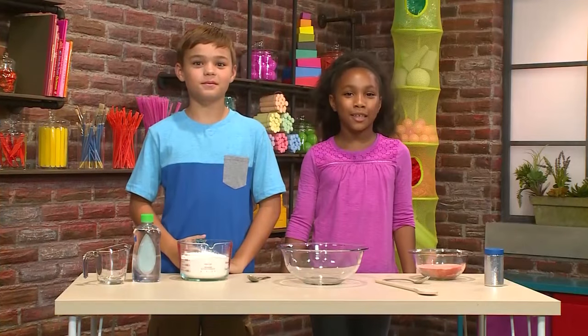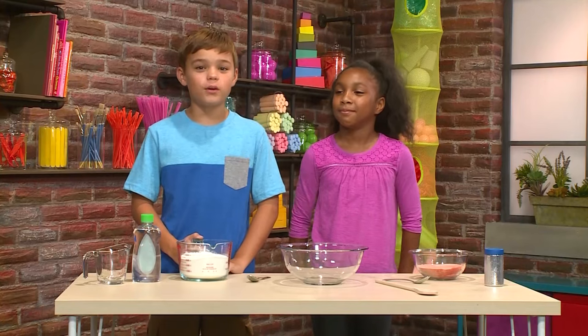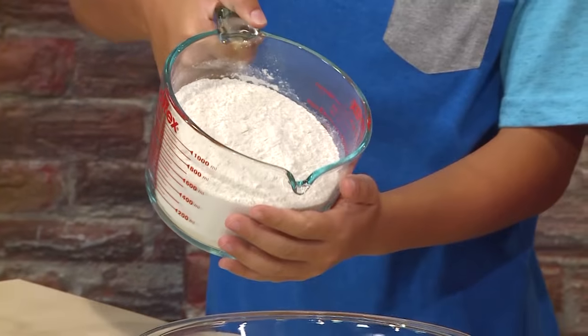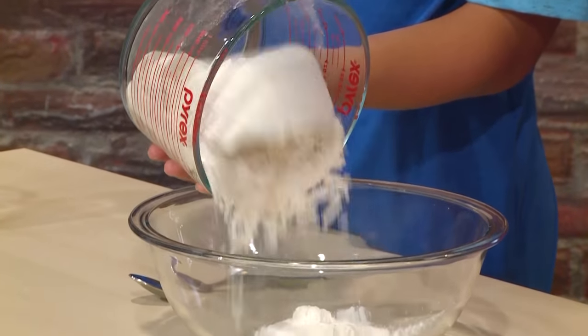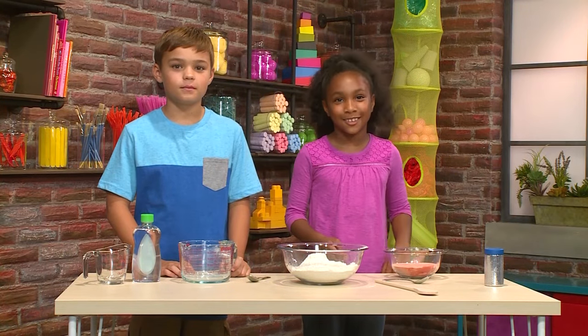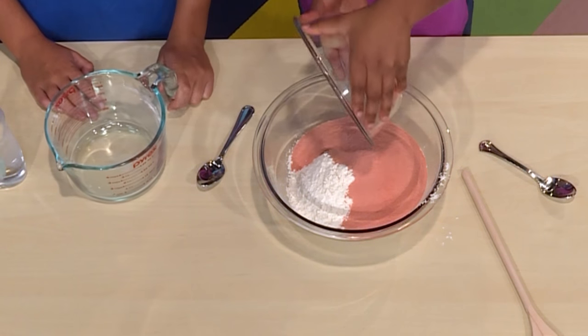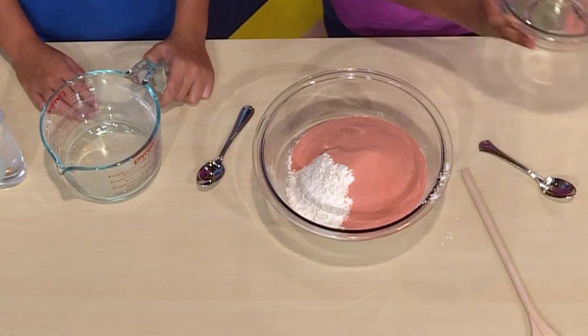The first thing you need to make space sand is a big bowl. The first ingredient you need is three cups of flour. I'm going to dump the flour in the bowl. The next thing you need is gelatin — one cup of gelatin. I'm dumping the gelatin in. The gelatin color is red, and that will make your sand red too.